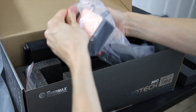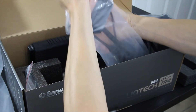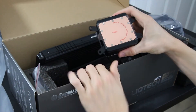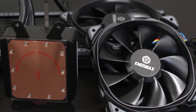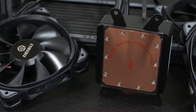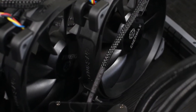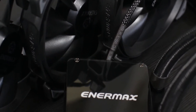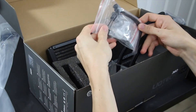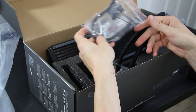The moneymaker right here that we're all very excited about is the head of this thing — this thing is a monster. Per Enermax's specs, it's supposed to get 100% IHS coverage on Threadripper. Pretty excited about this. It looks really good — it's clean, it's simple, it's not vibrant and in your face with RGB craziness. You also get a fan splitter and the mounting bracket and screws for the block.